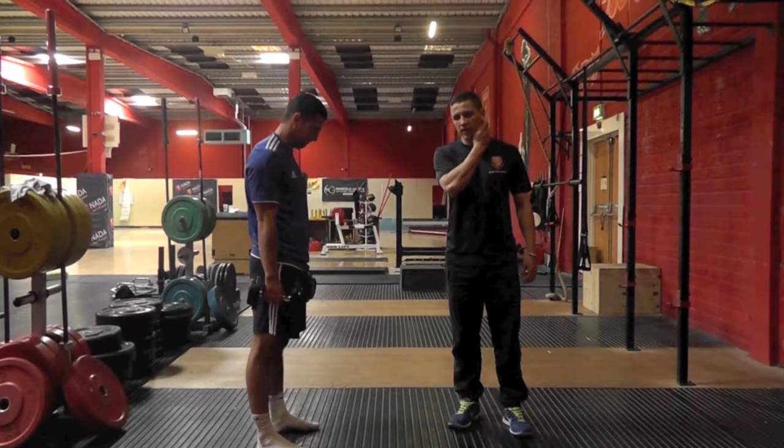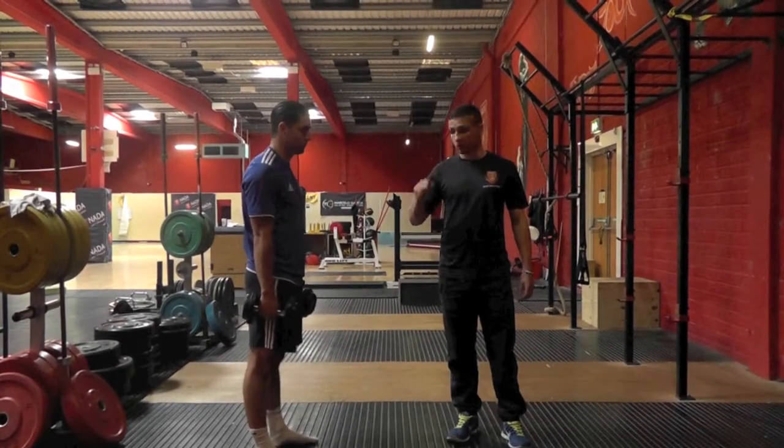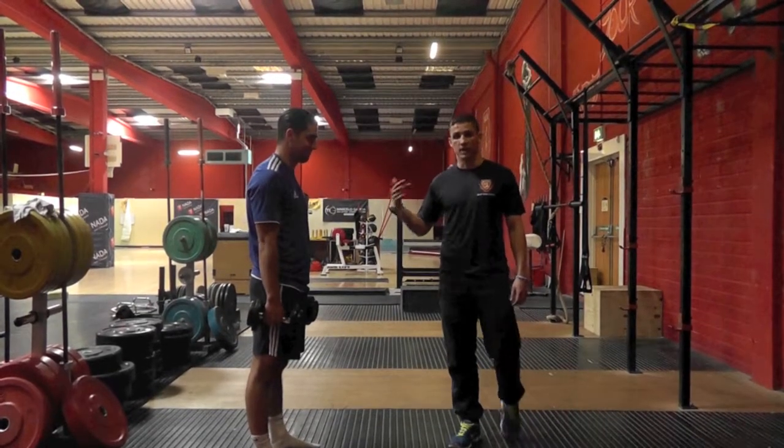Hi guys, Dottie here from NADA. Just have a quick drill today on teaching the double leg RDL. This is probably one exercise that coaches find difficult to coach and athletes find difficult to master or understand.